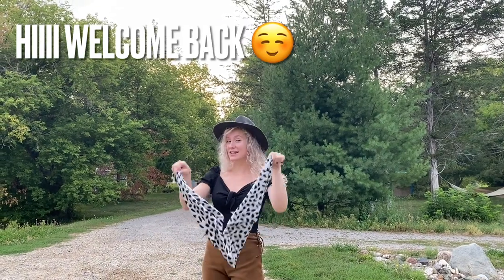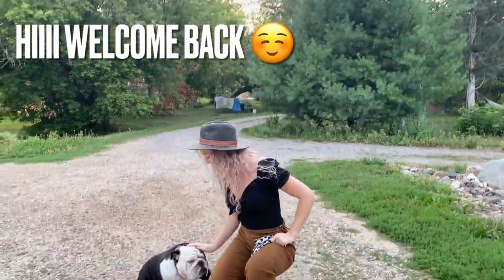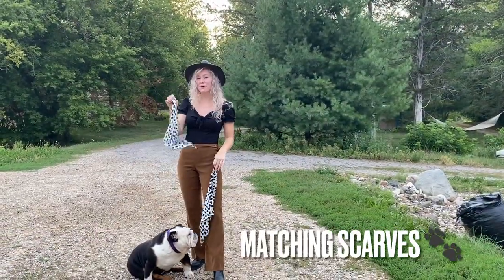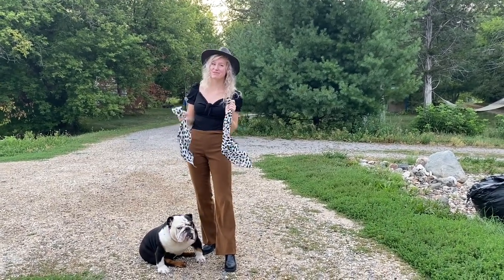Hey guys, welcome back! Today I'm going to show you how I use the satin scarves to match me and my baby Duke — one for me and one for him. I'll show you how I tie these on his collar and how I tie it around my neck so that we could be matching.